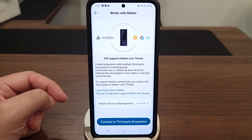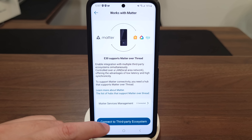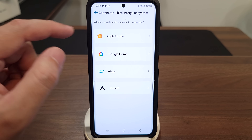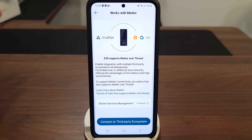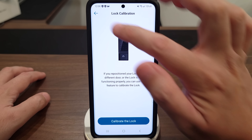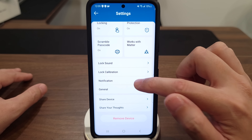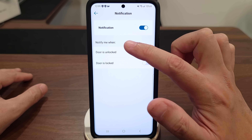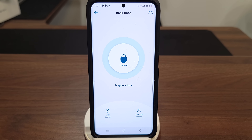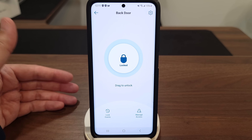As shown earlier, this works with Matter and the app shows all the compatible ecosystems. Note that you do need a hub that supports Matter over Thread. You can also configure lock sound from low, medium, or high, run lock calibration if needed, and toggle notifications on or off — including separate toggles for locked and unlocked notifications. Overall it's a simple and very easy-to-use app, and one of my favorites for locks and cameras.